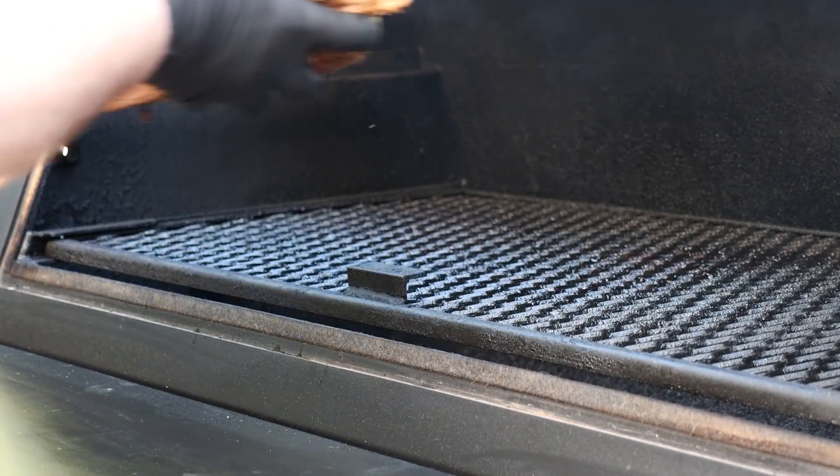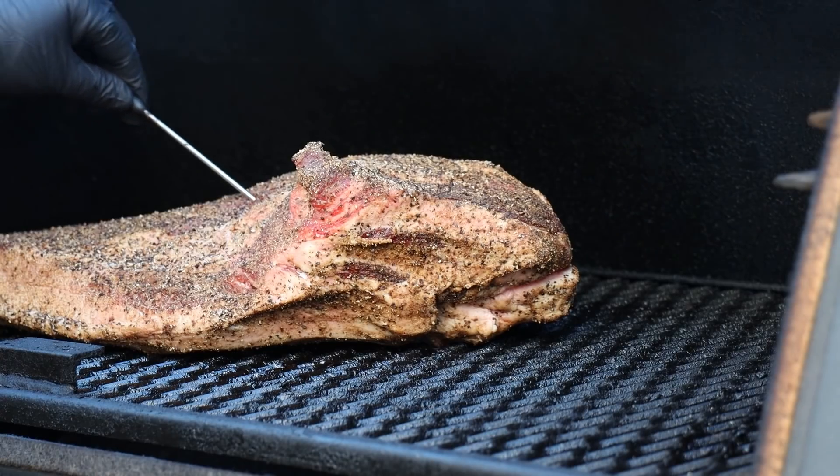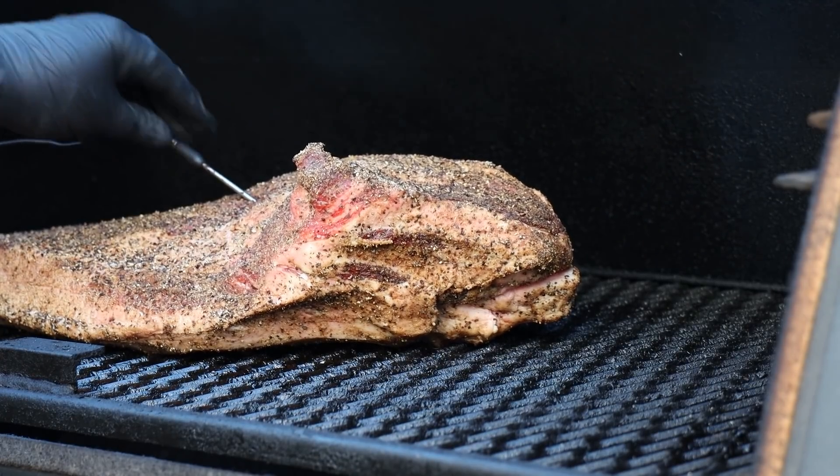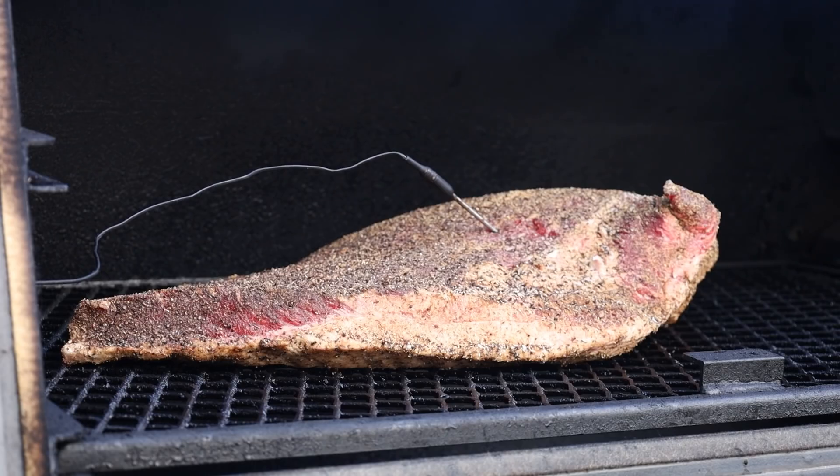The Lone Star Grills is up to temp. My target temperature today is between 250 and 275°F — if it goes a little above or below that I'm not worried, but that's my range. I've got about half a gallon of water in the water chamber and I'm burning post oak today. Let's get our brisket on. I'll get my temperature probe in — it's showing about 36°F fresh out of the refrigerator. I'm going to close this up and we'll check it in about two hours.